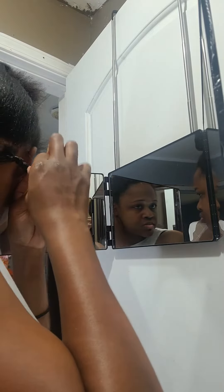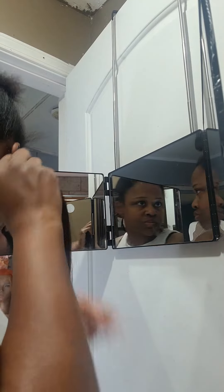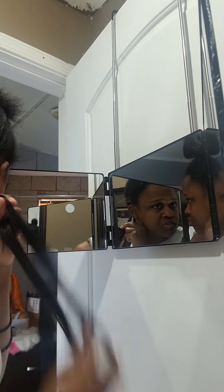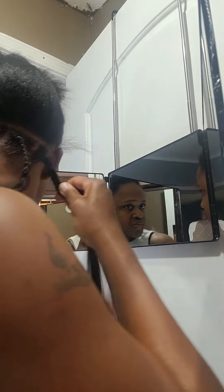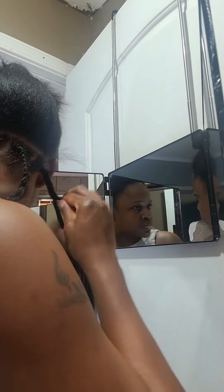The mirror made everything so much easier. I was able to do my braids with it, and I was even able to do my lashes with the mirror. You can't beat it.